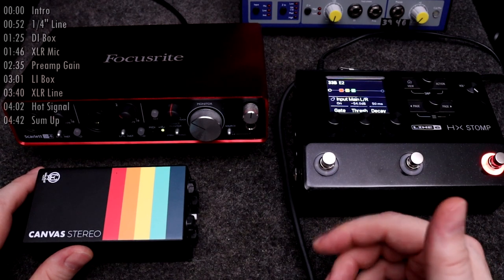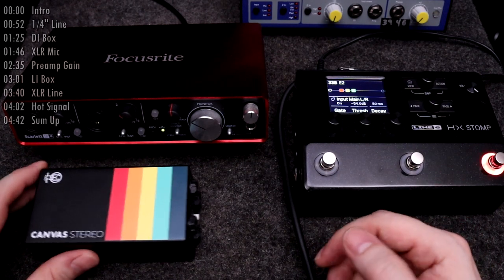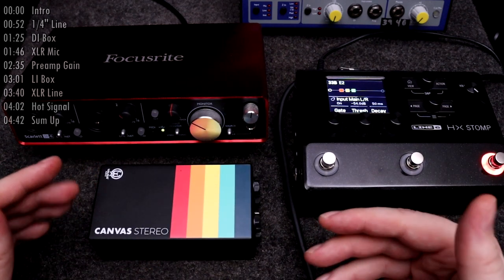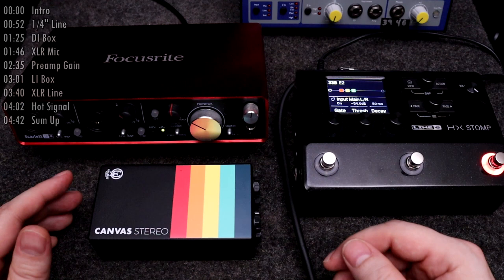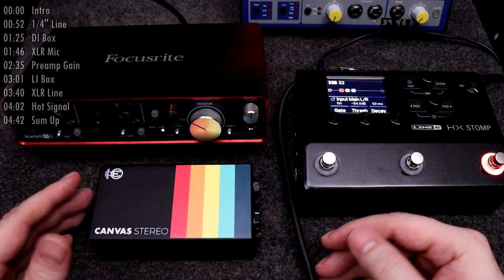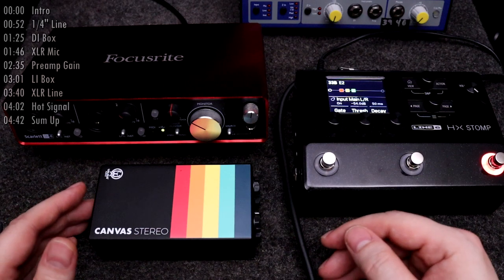My last video was a guide for using DI or line isolation boxes with the Katara Amp Modeler, but that video only takes into account proper gain staging. I didn't cover how easy it is to use a line isolation box in what some engineers might call the incorrect way.